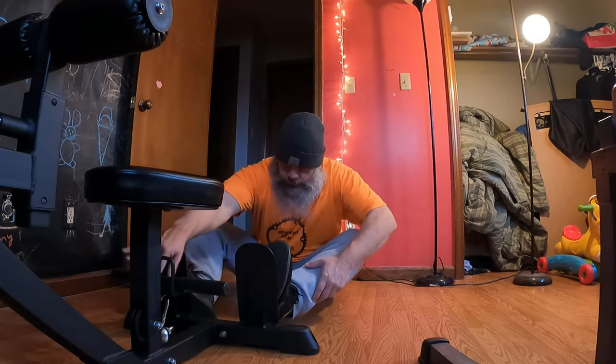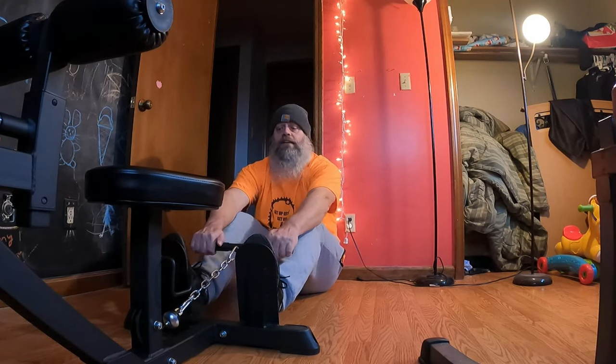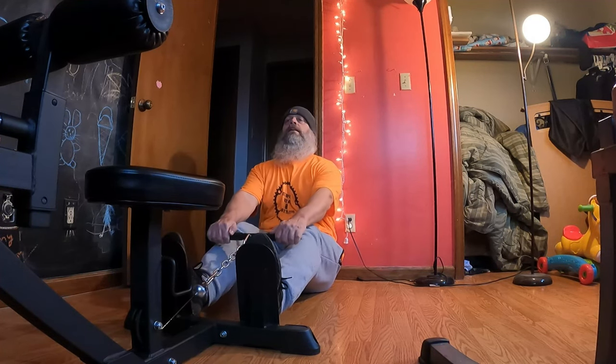We're going to do some seated rows, guys. Now, it's best if you can bolt this thing down — it has spots on both the front and back to bolt it down, but being in a house I don't want to do that because of the flooring. It is an option though. I'm going to use the short bar for these seated rows. Still got the 35s on it. We're going to take it nice and slow and get a good squeeze in the back. 1, 2, 3, 4, 5, 6, 7, 8, 9, 10, 11, 12.